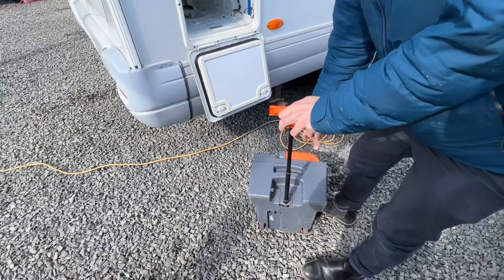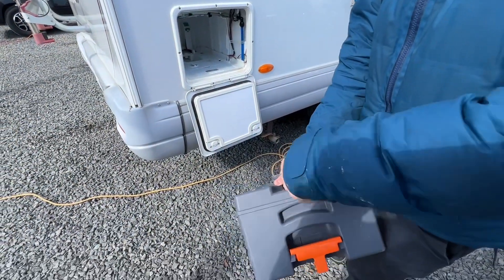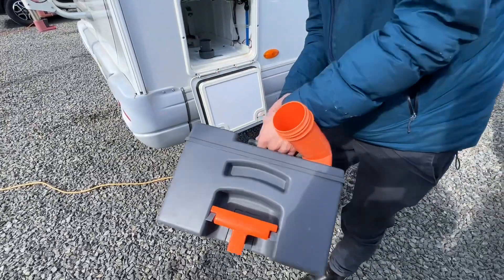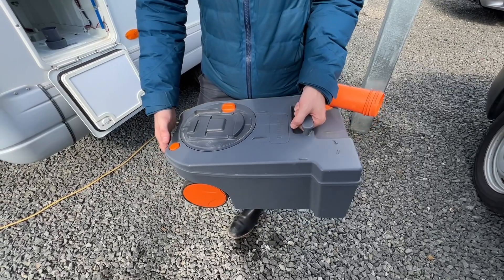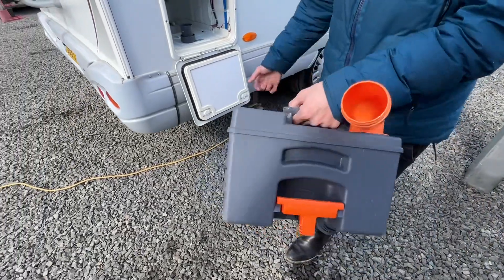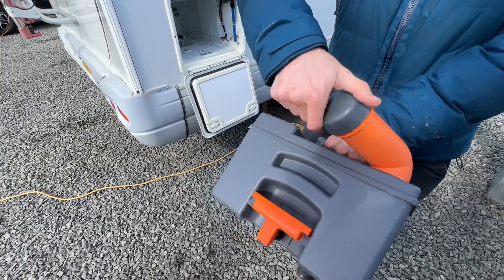To dispose of your waste, remove the grey cap and put it to one side, press the orange button at the back, pour the contents of the cassette out whilst pressing — this just allows a bit of air and stops it glugging. Once empty, put some water in, put the lid on, give it a rinse, then add a capful of chemical which is 120ml.